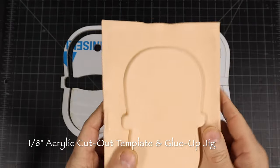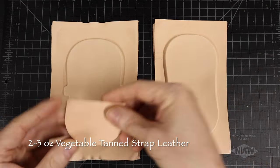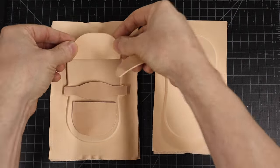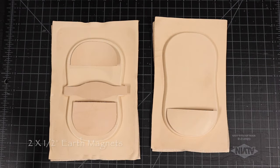The 1/8 inch acrylic pattern shape is sturdy enough to clamp to a cutting mat on top of the leather, and trace around with a hobby knife to make the part. The acrylic I used is strong enough to use as tool alignment and glue-up jigs, which is very helpful to keep molded leather lined up and square as the glue dries.